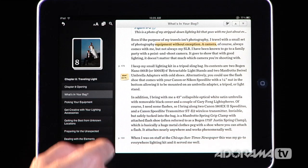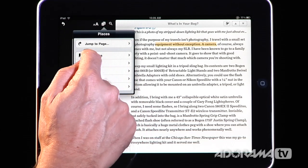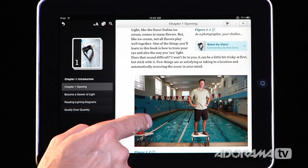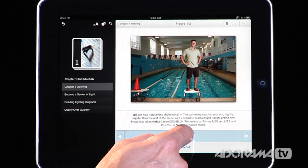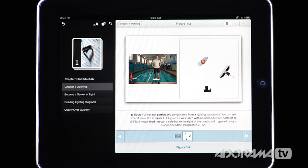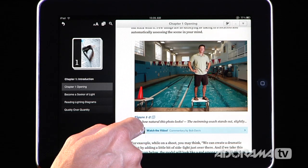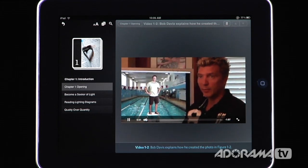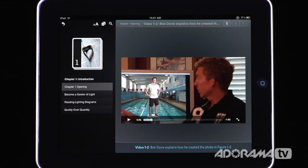Another great feature: going back to a bookmark I made for 'Chapter One Opening,' here's a photo made in front of a swimming pool. I can tap it to see the image and the lighting diagram, but if I want more information, many of these photos include videos as well. A video loads here, and then here's Bob telling us all about how he made this still shot. So a lot of the content in this app is not only text, images, and diagrams, but video as well.